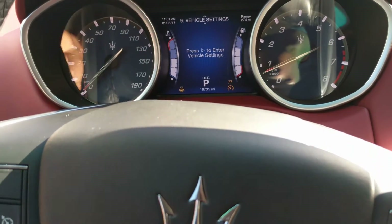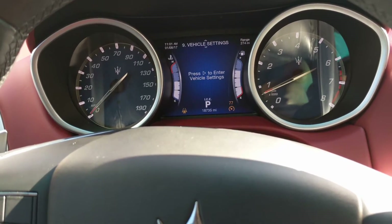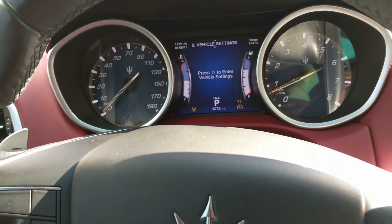ICE stands for increased control and efficiency, and that right there will make your ride the best ride ever. You won't feel a thing — you're just going to be cruising down the road. Whether you're on cruise control or not, you'll just be enjoying your Maserati.